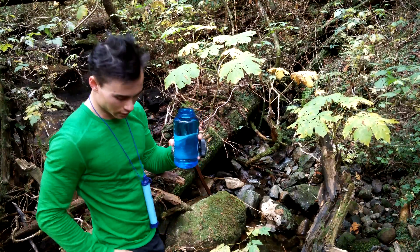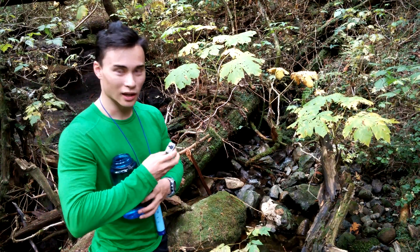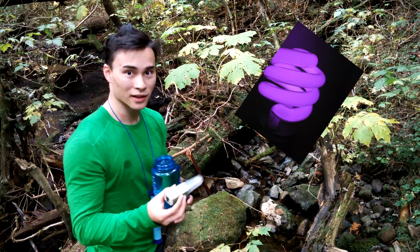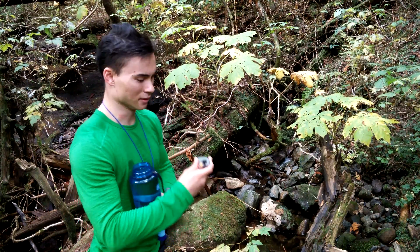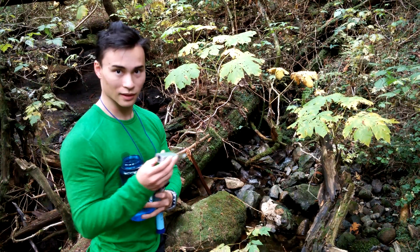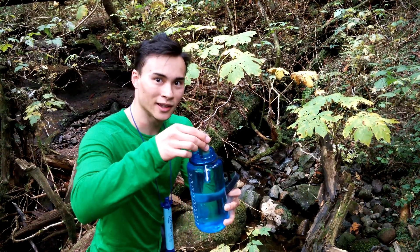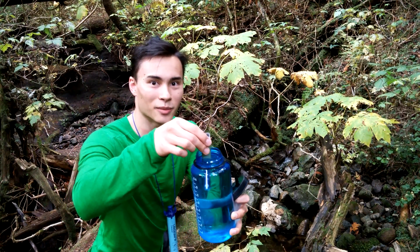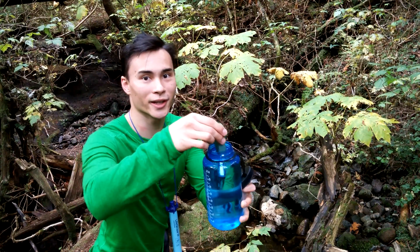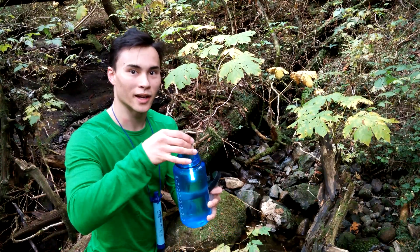Now I'm going to get my SteriPen. What this does is it uses ultraviolet light to kill viruses. Take off the cap, dip it in, and you start stirring. You can see the light beam has turned to ultraviolet. You just keep stirring until the light turns off.